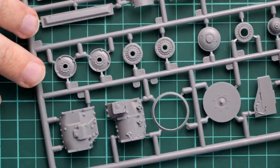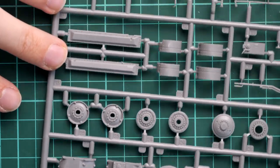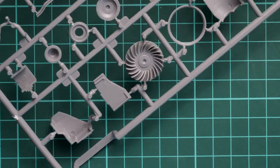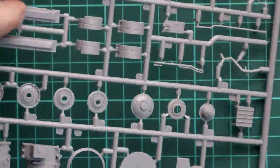We continue with various parts for the drivetrain, and I like how these parts are detailed. We have a lot of rivets and nuts here. And here you can see the radiator fan, which is molded as a single-piece part — it looks beautiful as well.